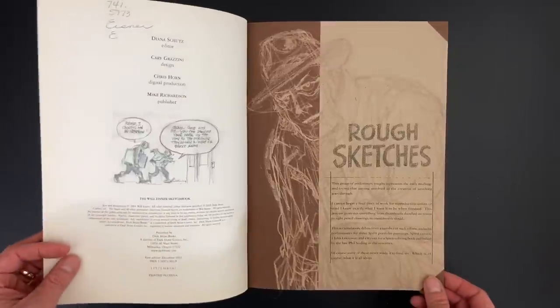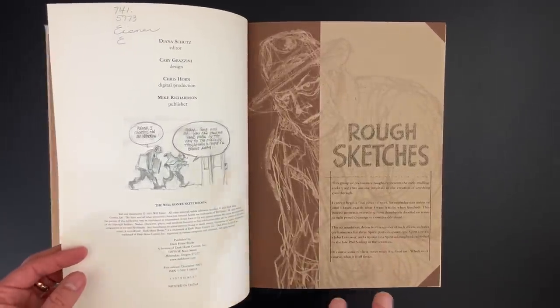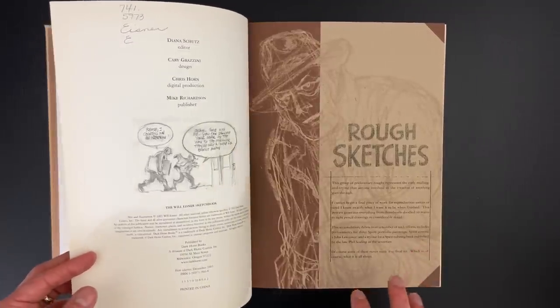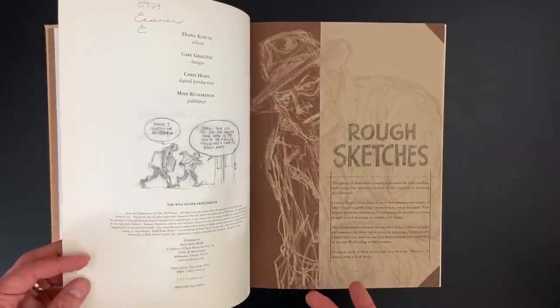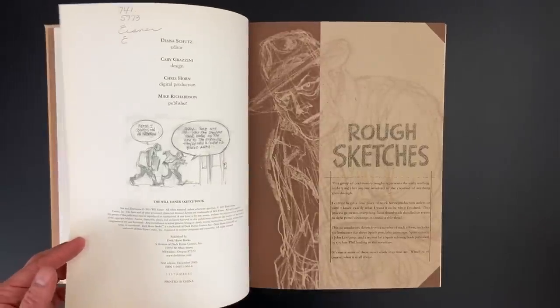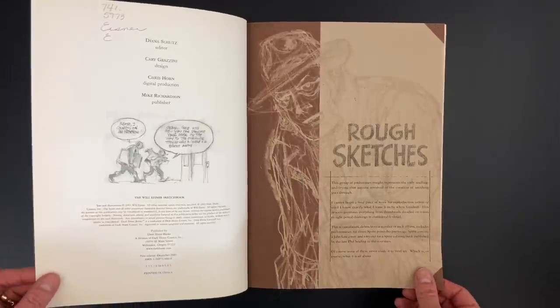It covers several of his books, and each piece — they're broken down into sections based on the work itself, the book itself that the sketches are related to. And then there's some introduction about his reference, what he was doing, tools that he was using, what he changed whenever he went to the finished piece. We're going to see his writing process, really, is what we're going to see in here.